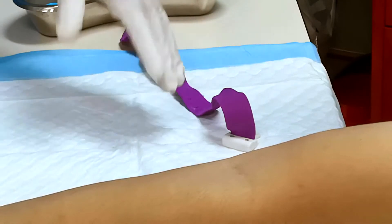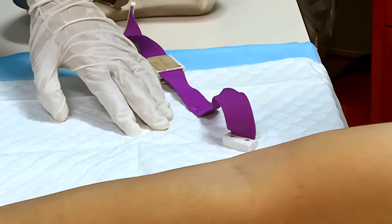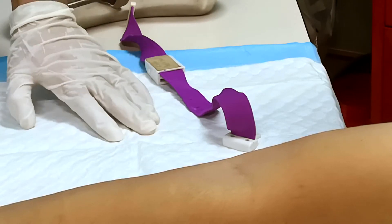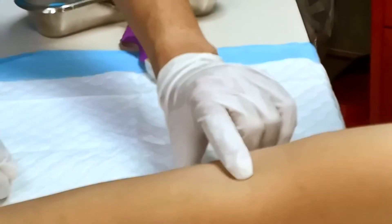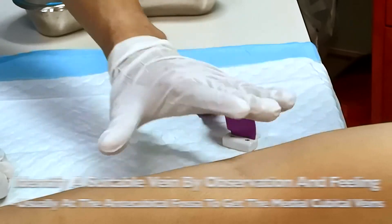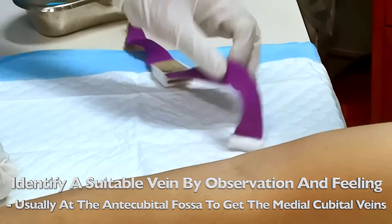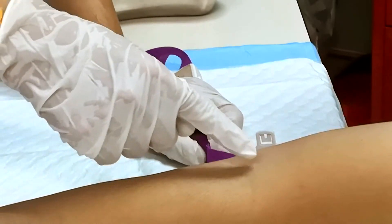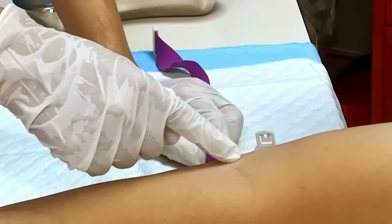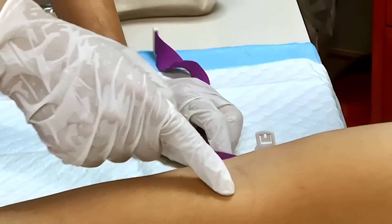We must ensure that the patient is comfortable and is not using the dominant arm for blood-taking — that is most important. Secondly, we must see which vein is most dilated and easiest to access. Usually they are superficial, big, and dilated, most importantly in the median antecubital fossa area. You can take the cephalic or the basilic veins on the anterior forearm.